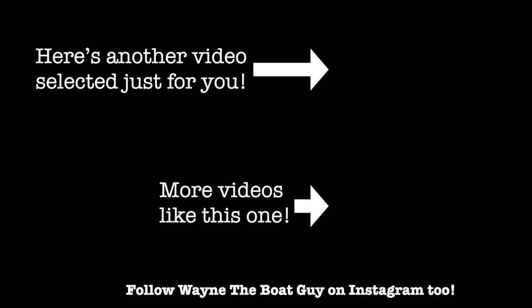Now I got to clean everything else up to make it look as good as that. Thank you so much for watching. Here's another video pick just for you, and a playlist of similar videos to this one. Stay safe out there on the water.